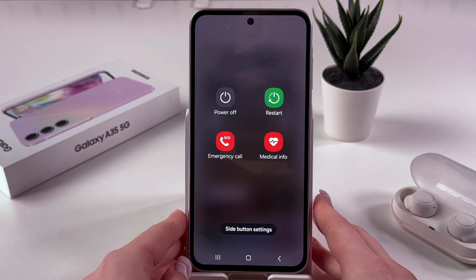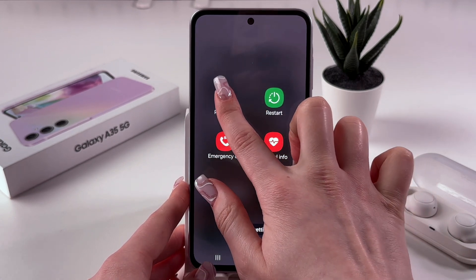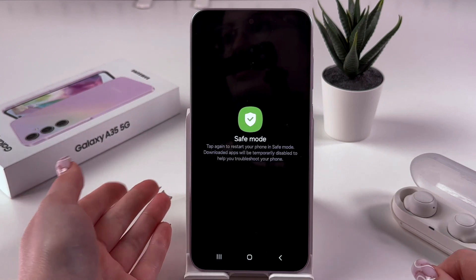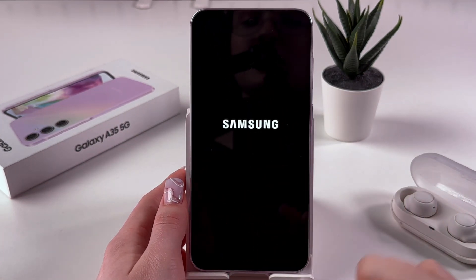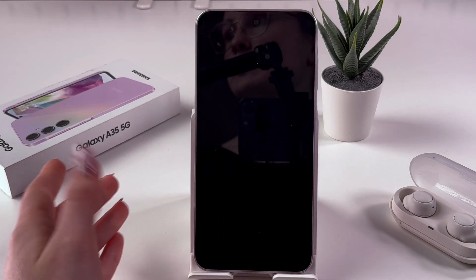So what we are gonna do next to enter safe mode is we need to hold that power off button for a bit until you can see the safe mode option. And now we need to tap this icon and your phone will be restarted and enter safe mode.